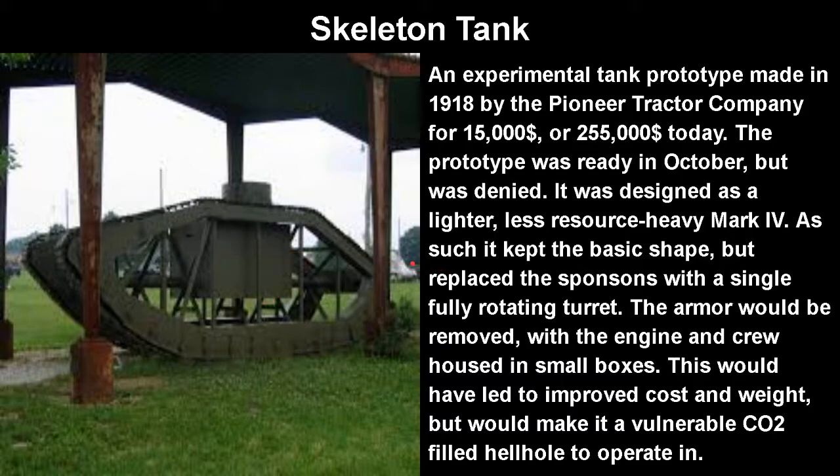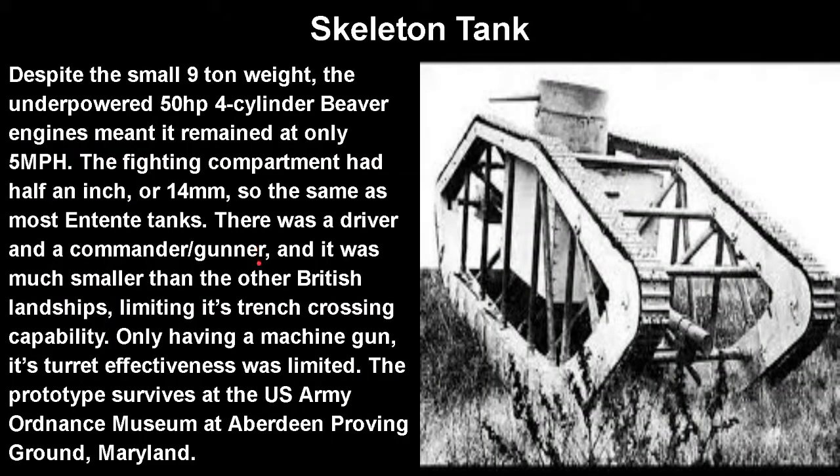It was designed as a lighter, less resource-heavy Mark IV. As such, it kept the basic shape but replaced the sponsons with a single, fully-rotating turret. The armor would be removed, with the engine and crew housed in small boxes. This would have led to improved cost and weight, but would also make it a vulnerable, CO2-filled hellhole to operate in. Despite the small 9–10 ton weight, the underpowered 50-horsepower 4-cylinder Beaver engines meant it reached only 5 miles per hour.